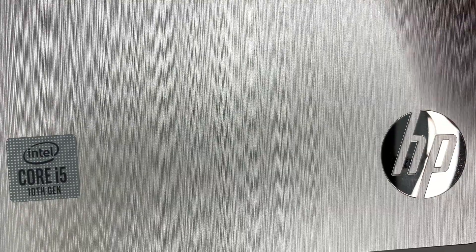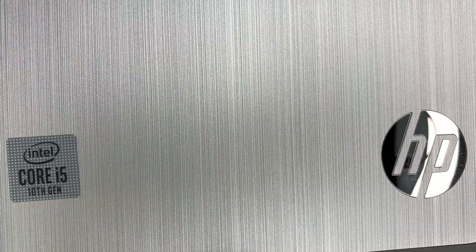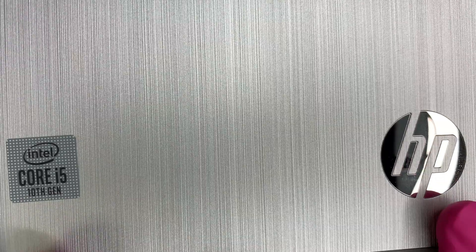Hi, welcome and I hope you're doing well. In this video, I'll be doing a review and a breakdown on this HP desktop computer.